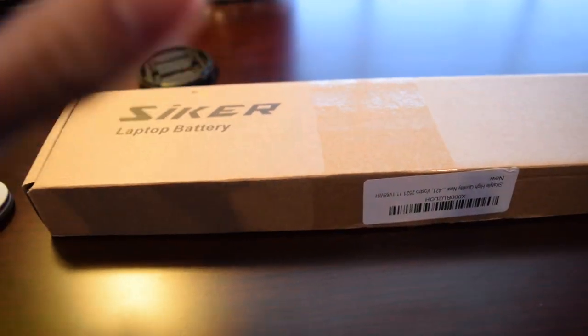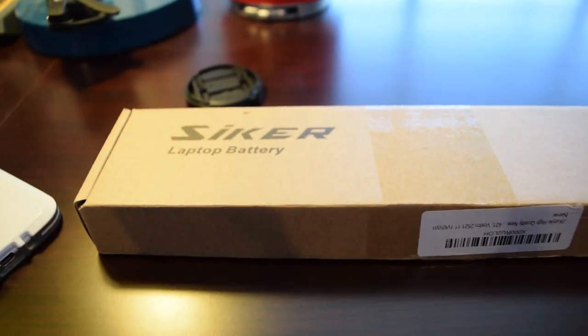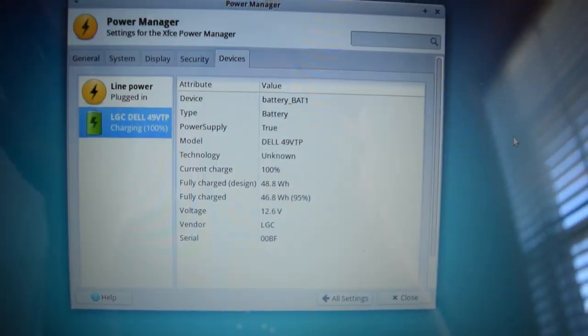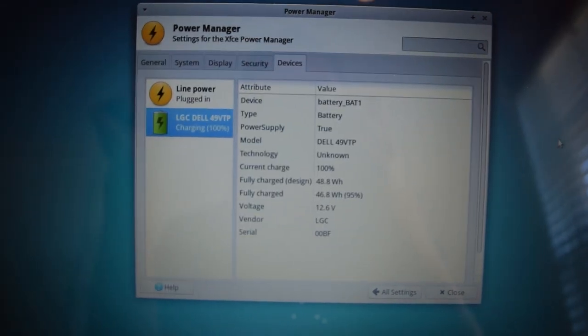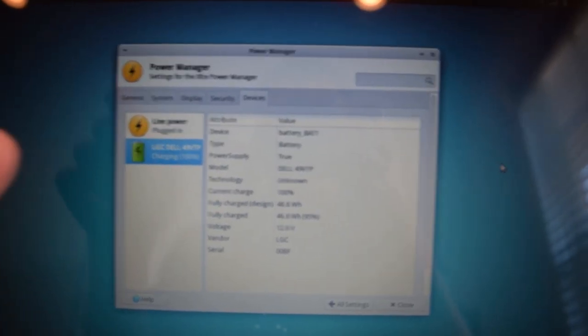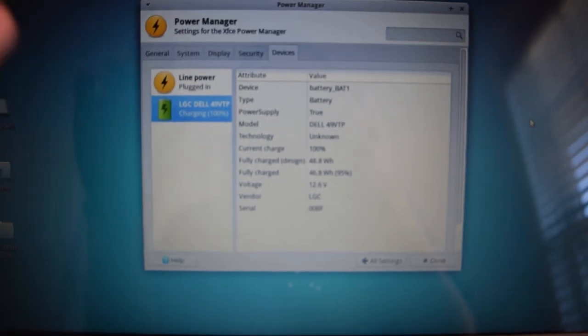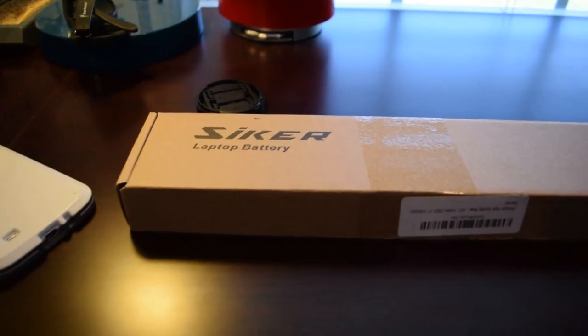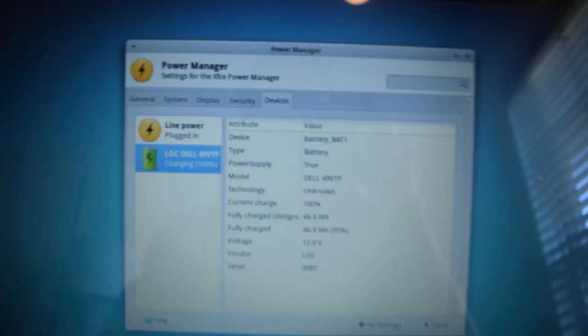The older battery was sitting around 30 watt hours because it had degraded over the year I'd been using it. So this is going to last a lot longer than that battery regardless. I'm going to go ahead and test that out right now — I'm going to run a CPU stress test, leave this running at full load and see how long it lasts. Then I'm going to swap in the old battery and compare the two.